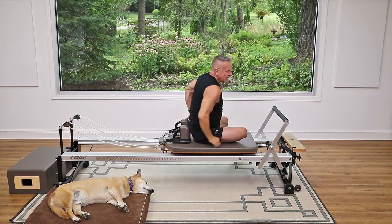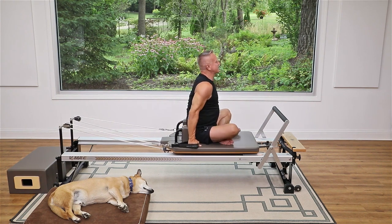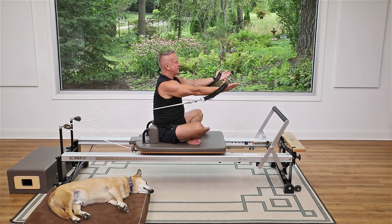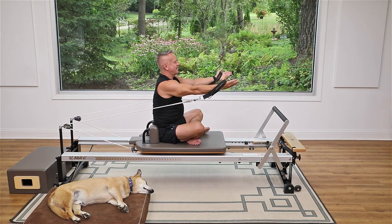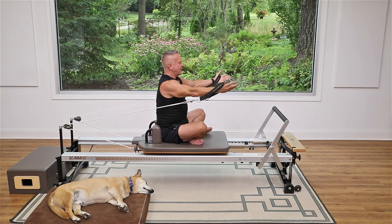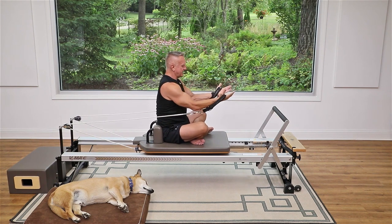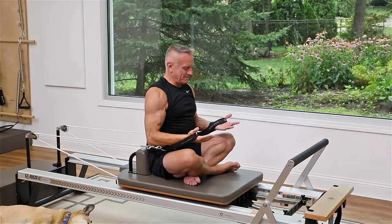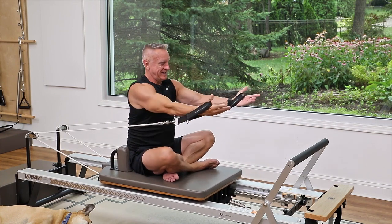Turn and face the foot bar — we're going to do one more exercise with the straps, then go into a leg stretch. Have a seat facing front with a strap in each hand, still using one heavy spring. Reach the arms forward, then open them out to the sides, come back to the front, and then bring them back in. As I open the arms I'm going to lift my chest and get a good stretch — taking the spine into extension. Then come back facing front, arms in front, and lower back.